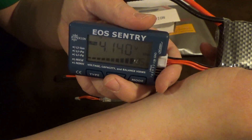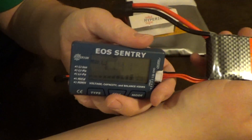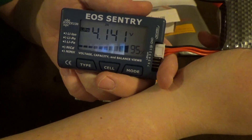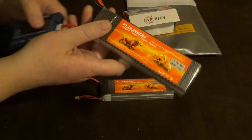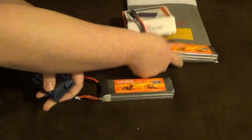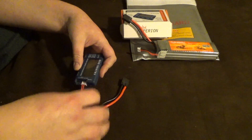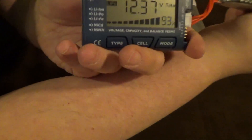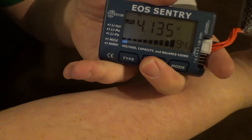Cell 1 is at 4.14, cell 2 is at 4.14, and cell 3 is at 4.14 — so this battery is still pretty close to being perfectly balanced and is holding a perfect charge at 95%. I did run these for a few minutes before, so that makes sense. Pack number two is also really good — it's at 12.37 volts, 93%.